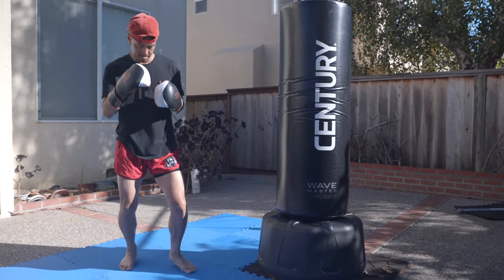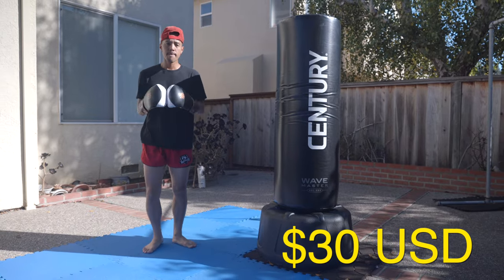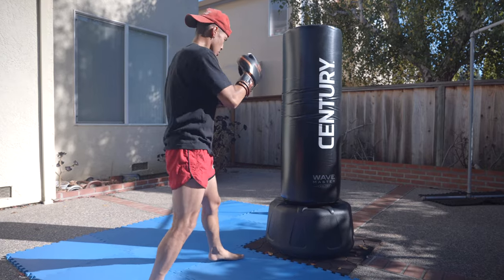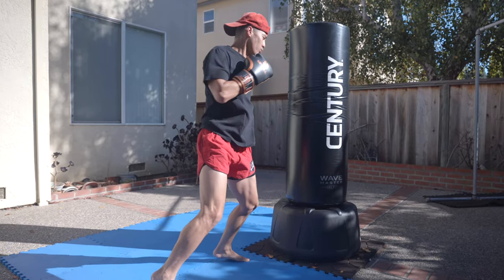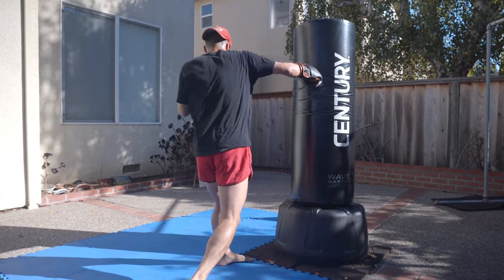Great wrist support, decent padding, and an awesome design. Coming in at only $30, you can definitely buy these and perhaps a few more accessories or even a punching bag. Overall, the Sanabul Essential Gel gloves might low-key be the most all-around glove on the list.